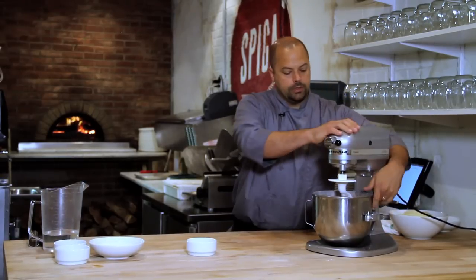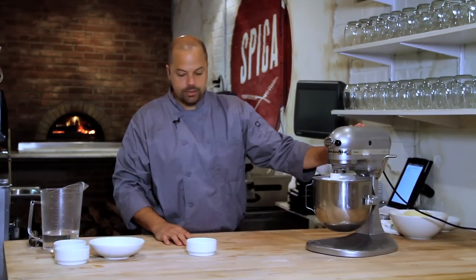What I like to do is once I put the salt in, just turn it on, get it mixed and incorporated before we add any of the dry ingredients.